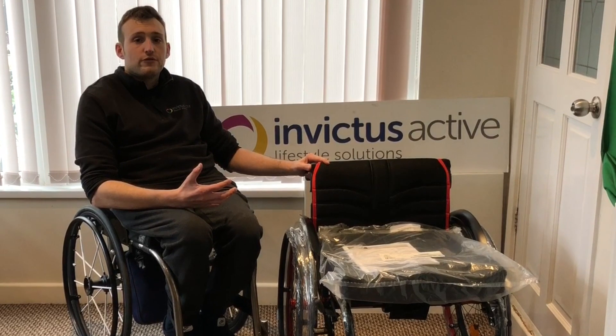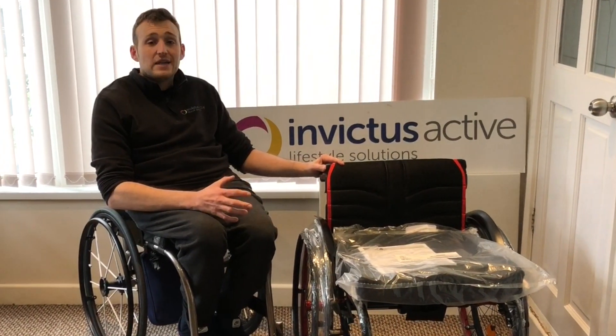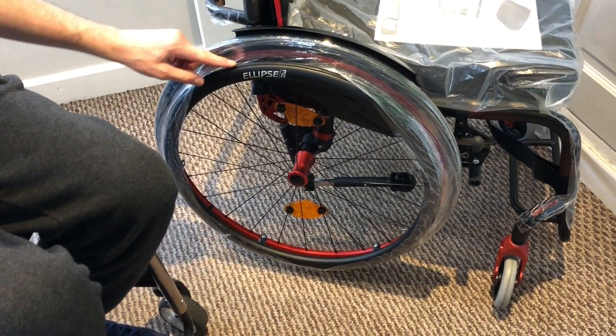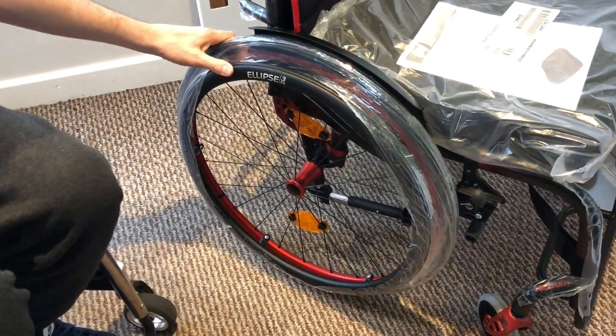When you're looking at the order form and we're speaking to you about the options, this gives you a little taste for what's available with the Quickie Helium. So this is the Ellipse 3R — it's got a rim on the push rim so it does offer some extra grip.